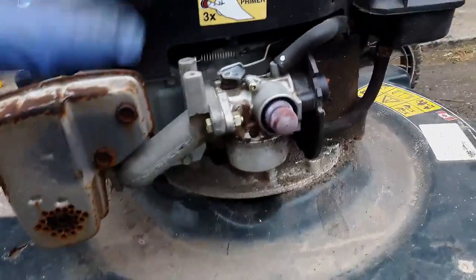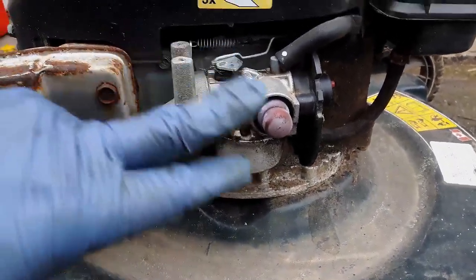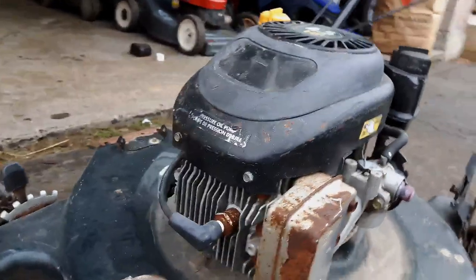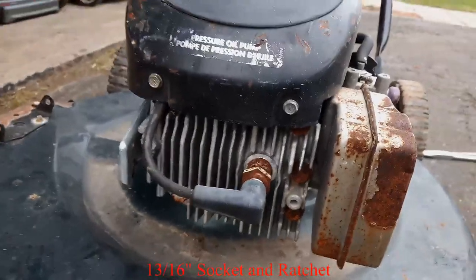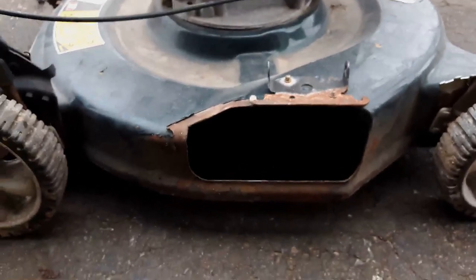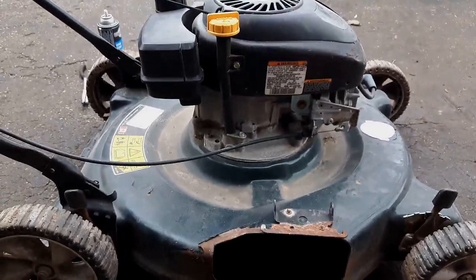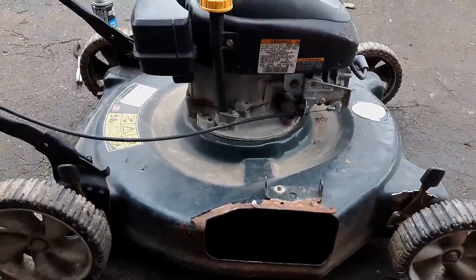I've got a video on how to clean up this Tecumseh carburetor — you can go to the top right corner for the link to that. Changing the spark plug is pretty simple if you have the proper spark plug socket. I will change the oil on this thing, oil-guard the deck, and then see if I can come up with something for a guard here, because obviously I can't sell it the way it is. If I do get this running, I will post a video of it running.